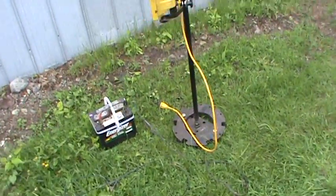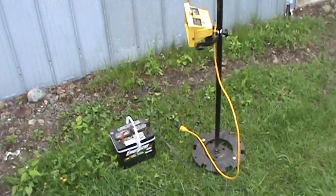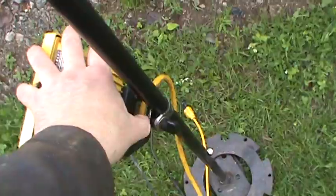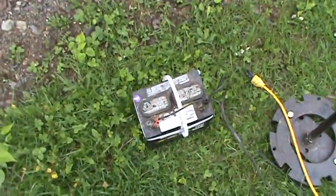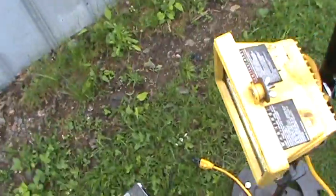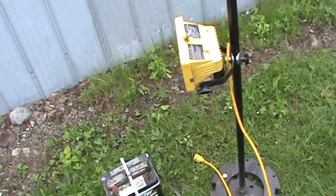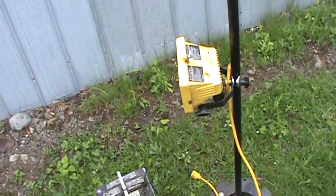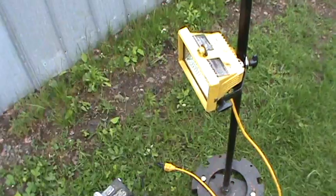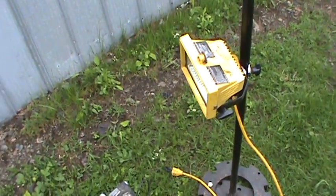Now you have a light on the pole you can set at whatever height you're working on. It runs off a 12 volt battery. Out here in daylight it doesn't look bright at all, but instead of trying to hold the light or hook it on something, you've already got a light there. I use it quite a lot — you can mount it up high or down low. I have an airlift table so I can use it at various heights.